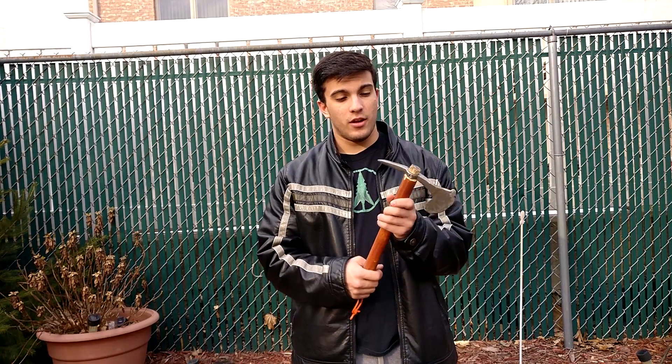What's up YouTube, WarriorZoino here, and today we're going to be doing our testing video of our Warrior Tomahawk. Let's begin.